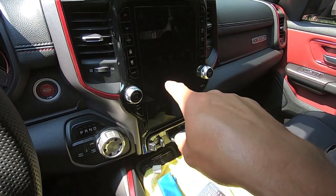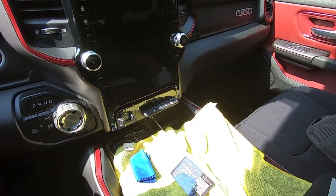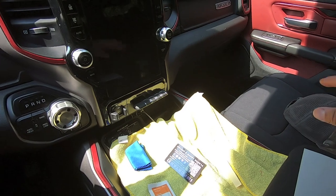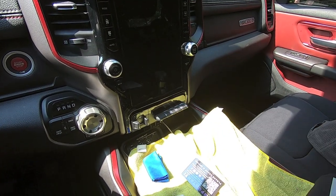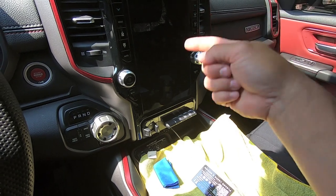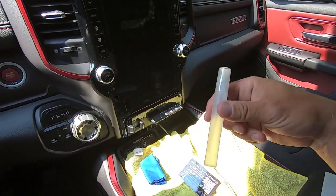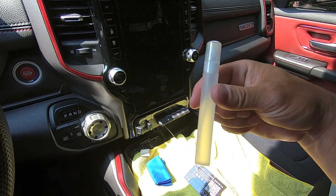What we're going to do now is clean the screen completely. I'll use one of these microfibers with some Inner Clean and wipe the screen down, then wipe everything with isopropyl alcohol, and then we're good to go to start installing. Clean it, isopropyl alcohol, make sure everything's perfectly spotless, and then we'll spray everything down with the solution.